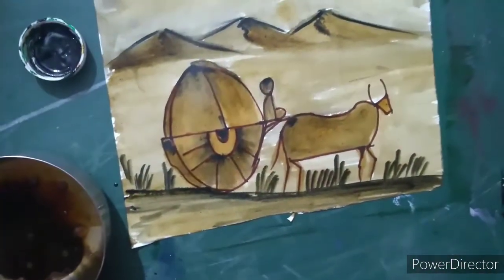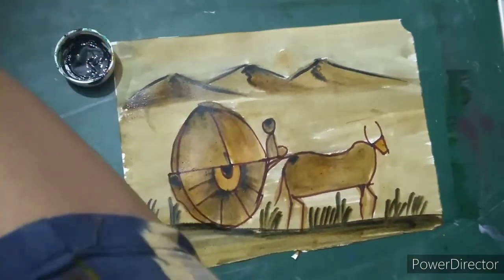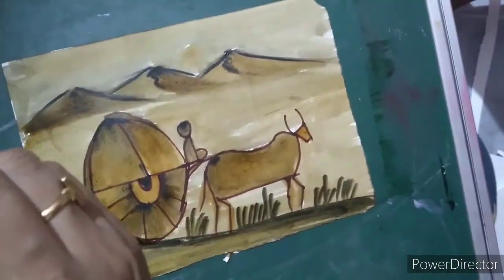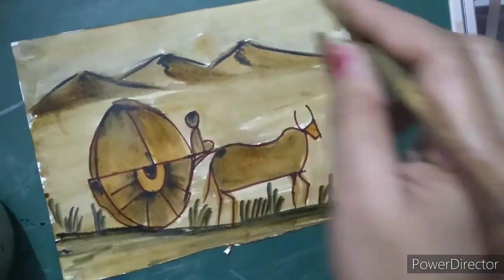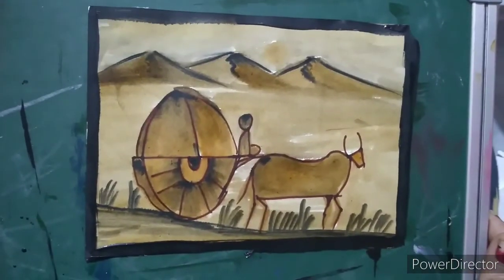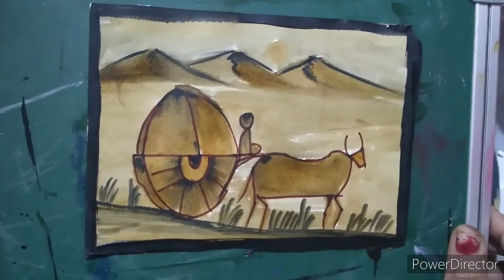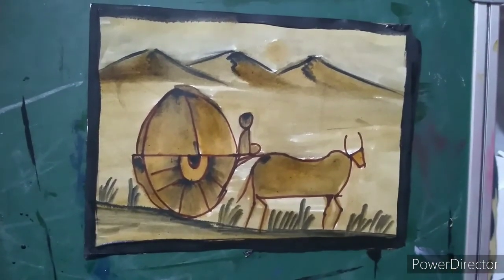Our coffee painting is ready. You can see it is looking very very beautiful. If you want to see more drawings related to coffee painting, please let me know — comment on my channel. I will definitely try to show you different types of coffee painting. Now I am going to add a border for this and show you how it looks. The border will make our painting look beautiful like this. So please try it. Bye, take care.